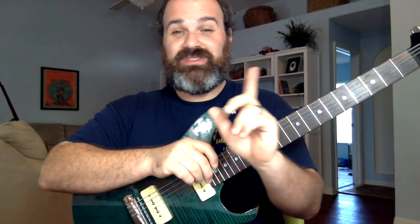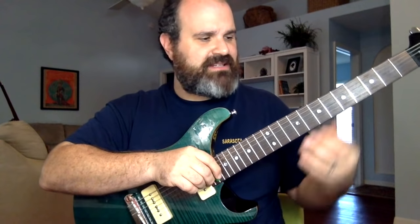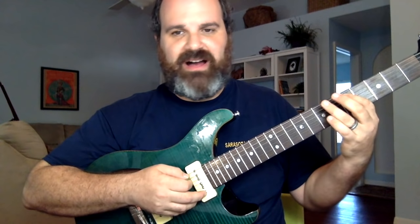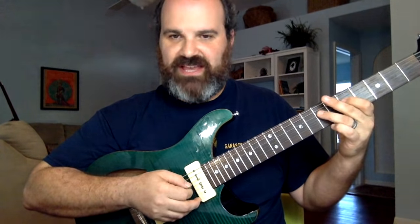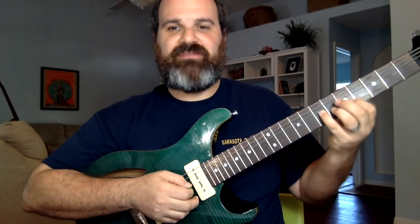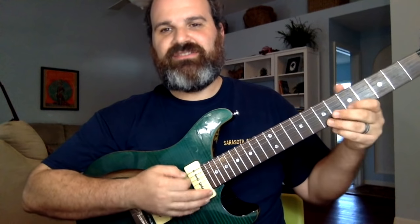We're going to do it in the key of E, or E minor, for a blues progression. E minor pentatonic: it's going to be the fifth fret, five-seven, then five-seven, then five-seven, then we take a step back — four-seven — then come forward on the B string: five-eight, and then five-seven.